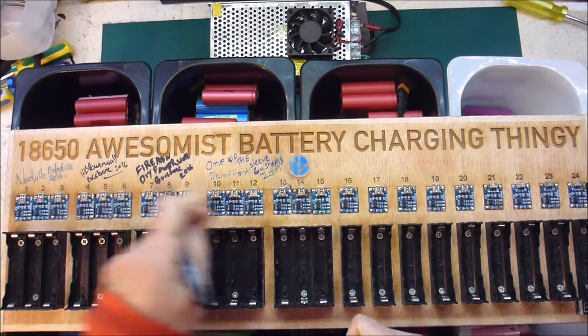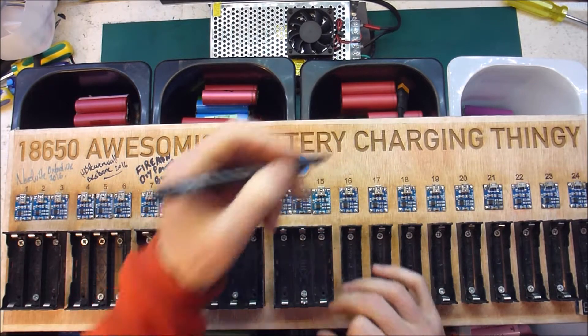But before I do that I need to sign it. Try not to screw this up.